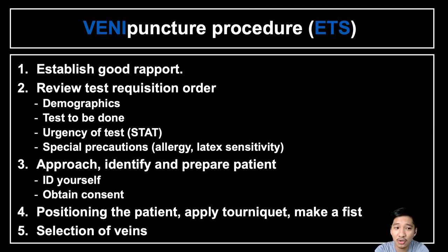We should also note any special precautions. Ask the patient: 'Do you have any allergies to previous venipuncture, or do you have latex sensitivity?' Next, approach, identify, and prepare the patient. Identify yourself: 'Good morning, Ma'am, I am your medical technologist, Winbrand Corpus.' Explain the procedure so that the patient understands what you are going to do. Finally, obtain consent: 'Ma'am, are you ready to proceed with the procedure?'